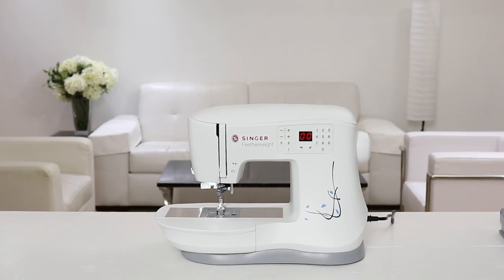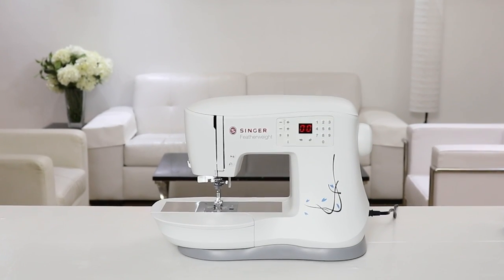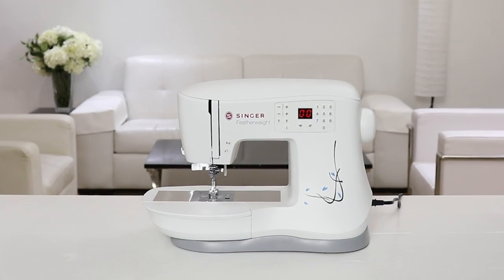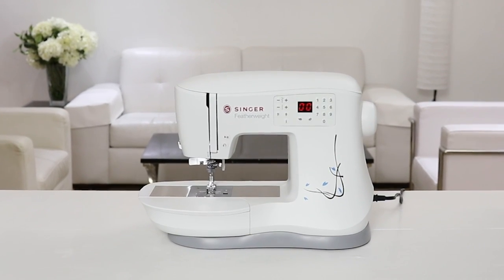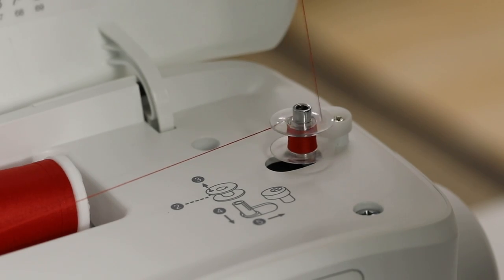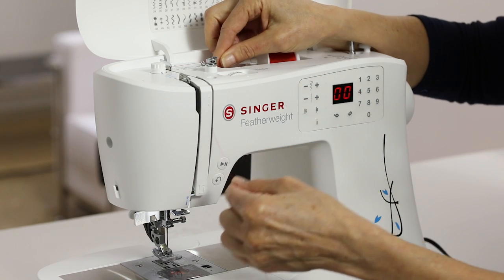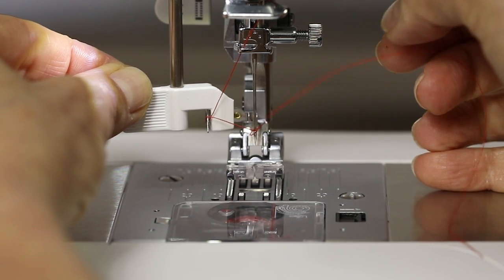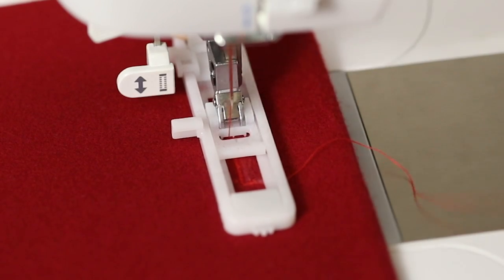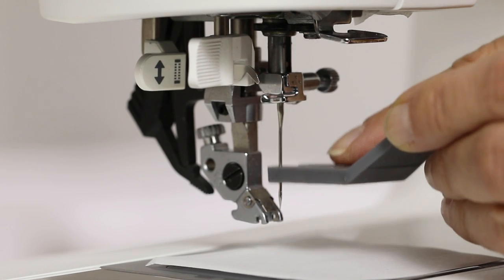Welcome to the owner's class video for the Singer Featherweight Model C240 sewing machine. In this video we'll show you what you need to know to successfully set up your machine for sewing. Some of the topics we'll cover are winding the bobbin, threading the top of the machine, threading the needle, selecting stitches and presser feet, making a buttonhole, changing the needle and more.